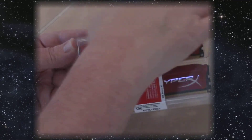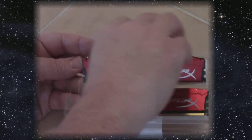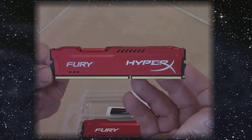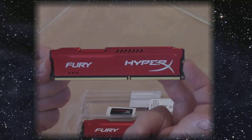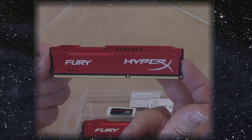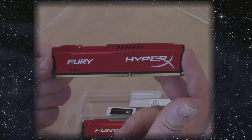For memory we're going to add eight gigs — these are two 4GB sticks of Kingston HyperX Fury. These run at 1866 MHz, the fastest I could get, and they have a latency of CL10. This memory comes in different colors, but I picked red because it matches the fans on my video card.